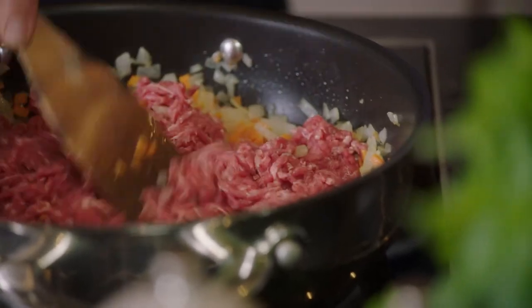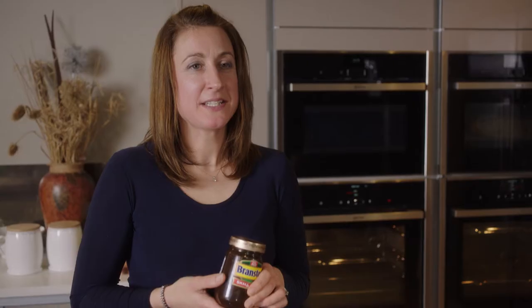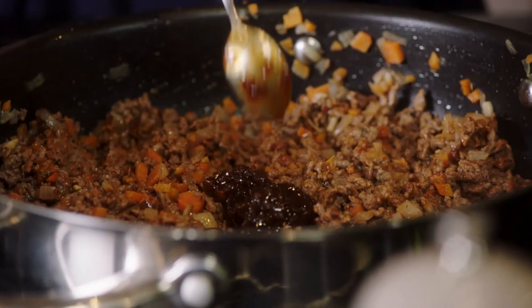I've just added in the garlic and now I'm going to add in the minced beef. What I like to do at this stage is add two really big teaspoons of Branston Pickle. This adds a really nice depth of flavour to the mixture just before you put all the other ingredients in.